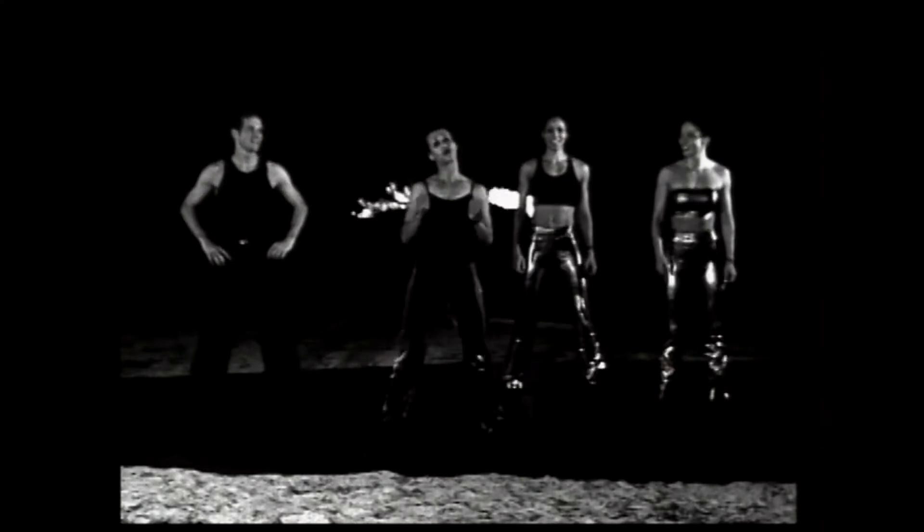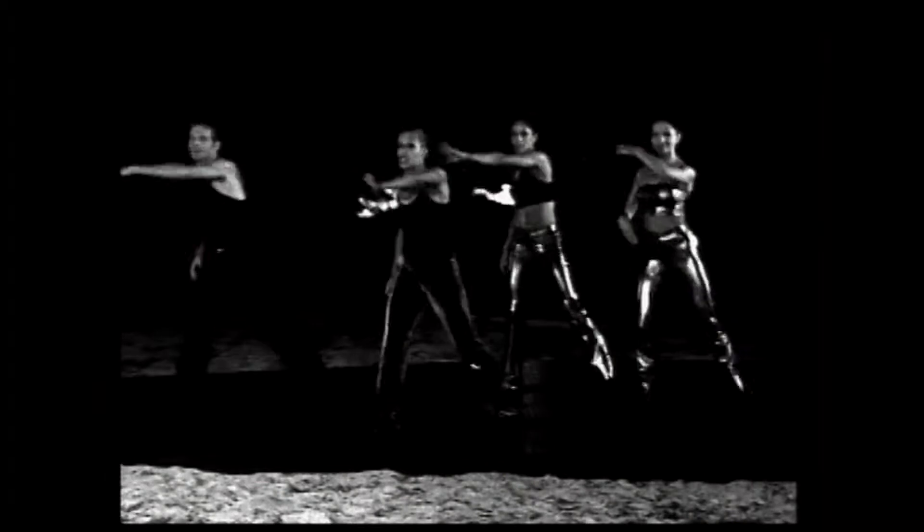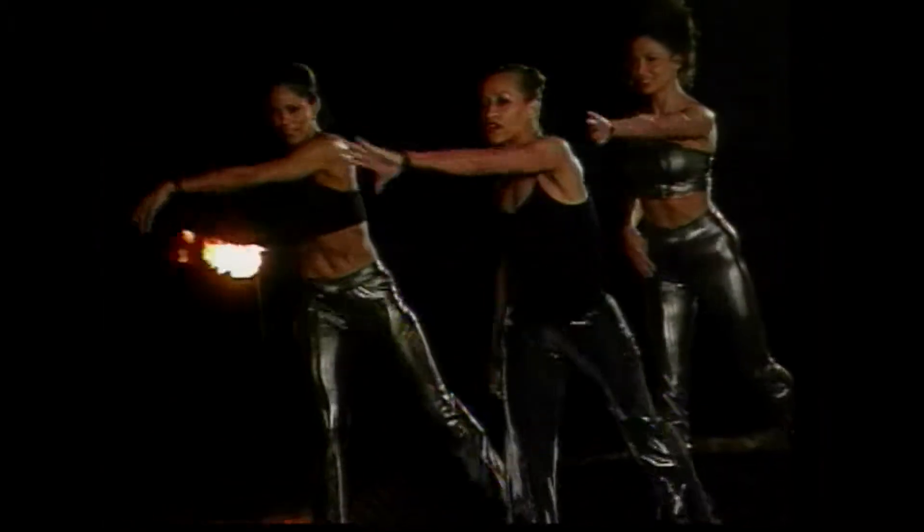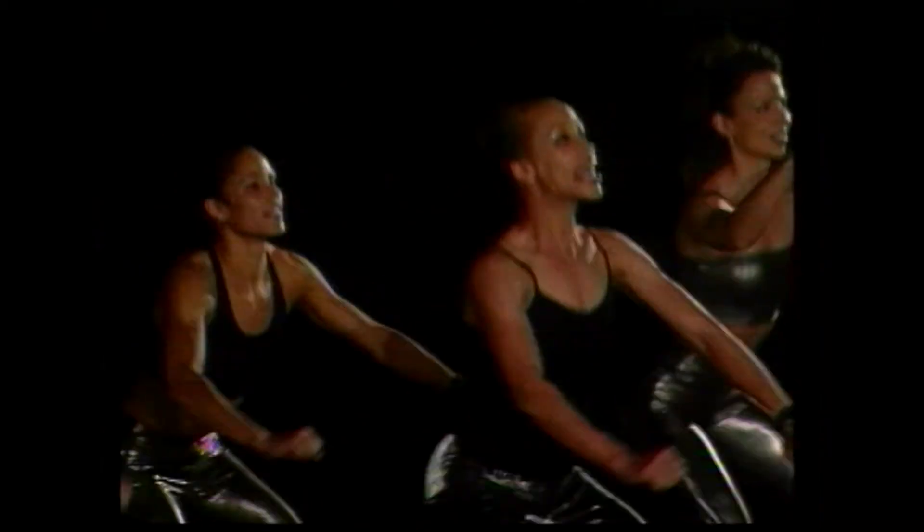Okay, here we go. On four, we're going to start with a reach into a squat. Here we go. Reach it over. Reach. Stretch and squat it down. Good. That's it. Take it over to the other side and squat. Beautiful. Come on. Feel the reach. Open up the back. Good. And again.